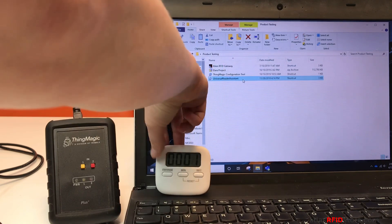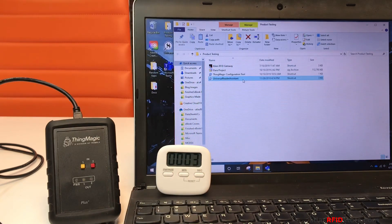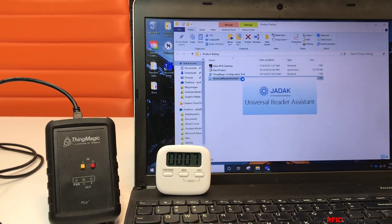All right, here we go. I'll start our timer now. First, let's launch the ThingMagic URA software.